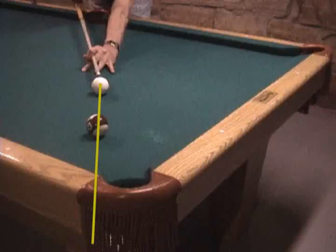With cross-corner bank shots common in bank pool and one pocket, you have to be able to detect and try to avoid a double kiss with the cue ball.